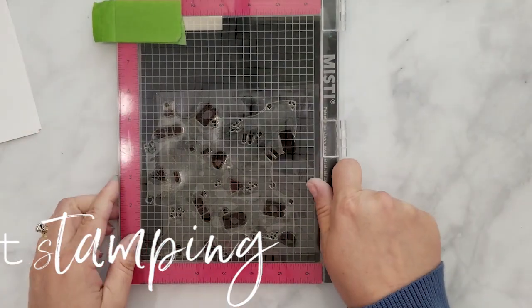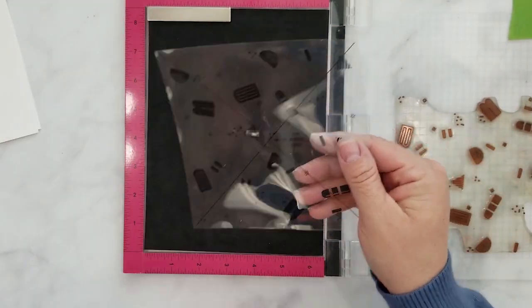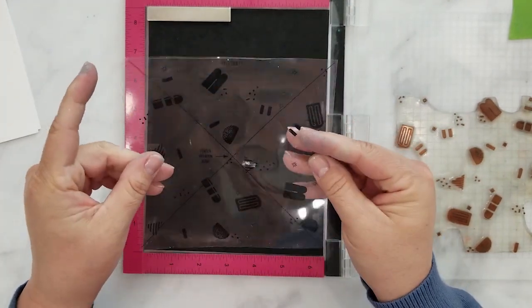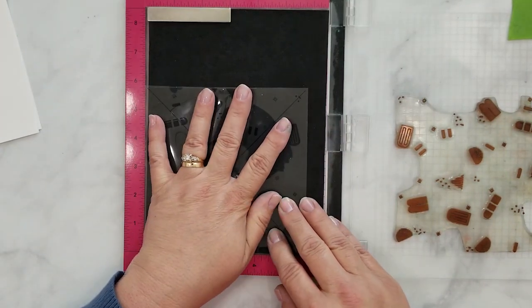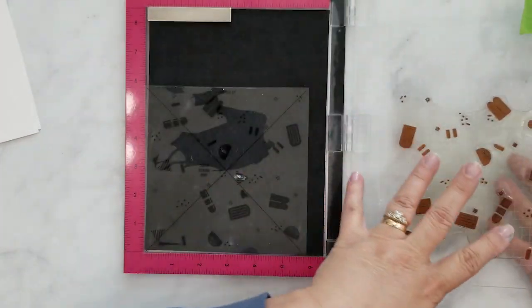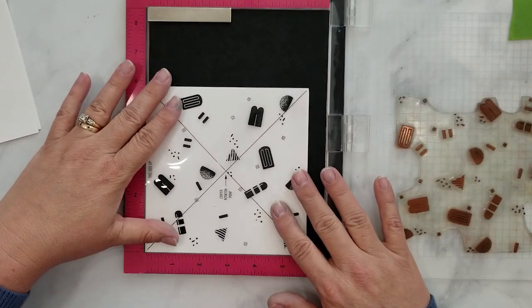I will be using my MISTI for this card and I do recommend using some type of stamping tool. We'll be doing a lot of repeat stamping and it just makes things easier. Your turnabout stamp comes with an alignment aid like you see here. You use the aid to help align your stamp ensuring proper alignment with each turn. Please be sure to check out Concord & 9th's website for full details on using the turnabout stamp.